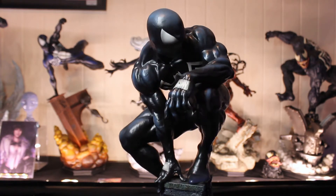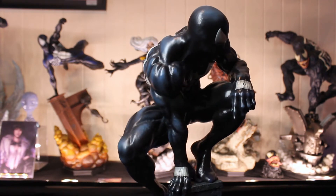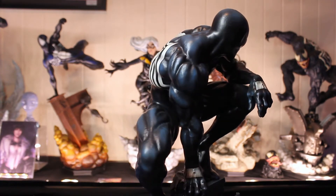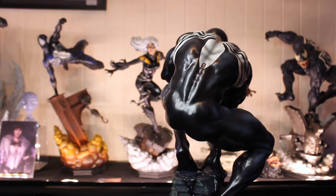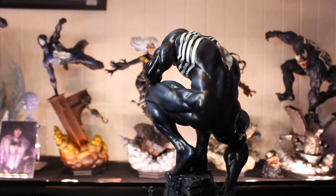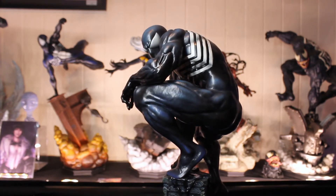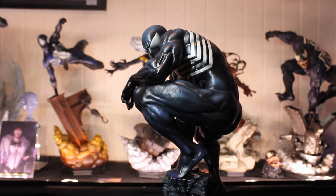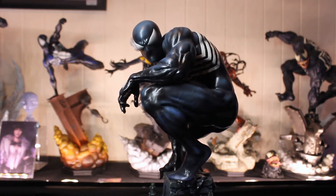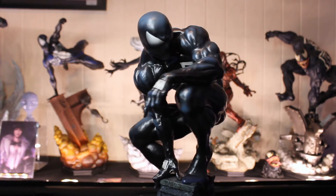My fiance was like, what the hell is that? I said, that's where his web comes out of. I was surprised that she didn't know. So this one is more of a teal kind of shading rather than a bright blue, similar to that one. But that one has more of a dark, deep, oceanic blue. You can see his eyes are nicely shaded. We'll get a close-up of his face here.